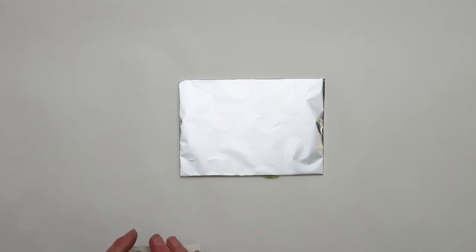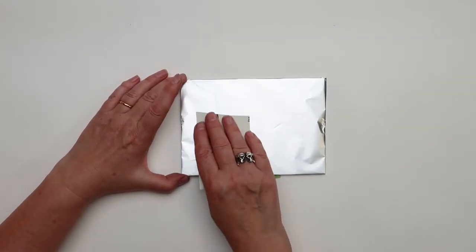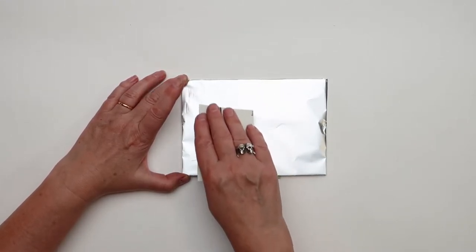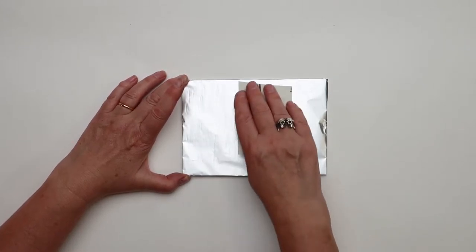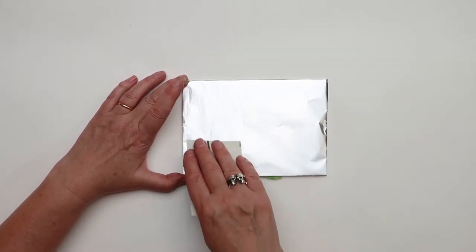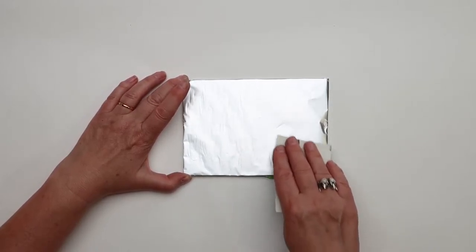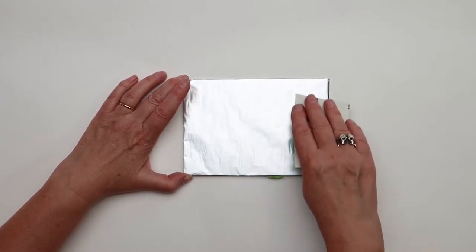What I usually do before we start drawing on it, I prepare the surface by doing a gentle bit of sanding. It's not always a necessary step, but we are going to include it today. Very gently, because the foil can tear quite easily.